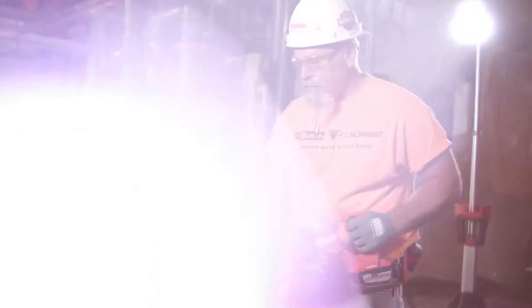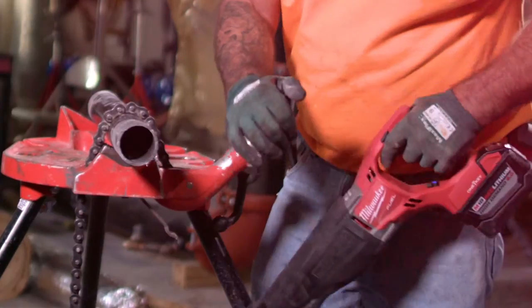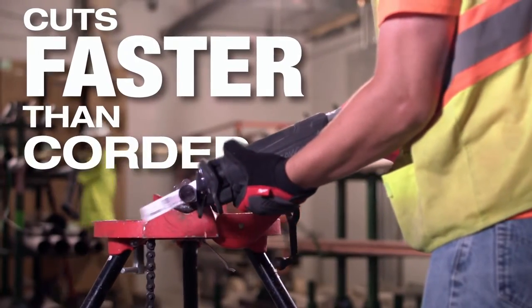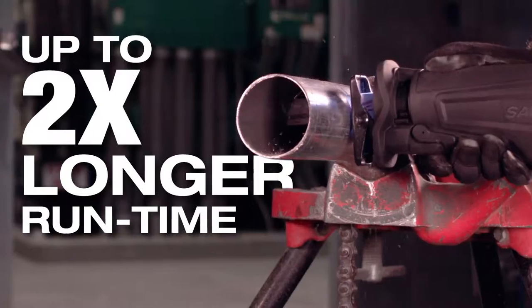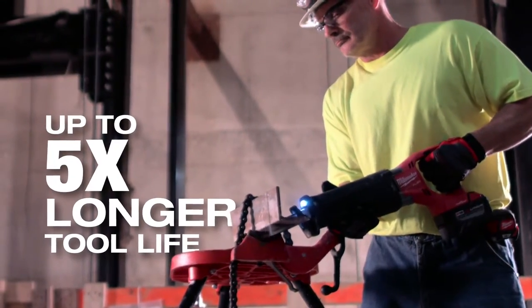The M18 Fuel Sawzall with 1K provides all the power and control you need for any job. This saw cuts faster than corded, delivers up to two times longer runtime, with up to five times longer tool life.